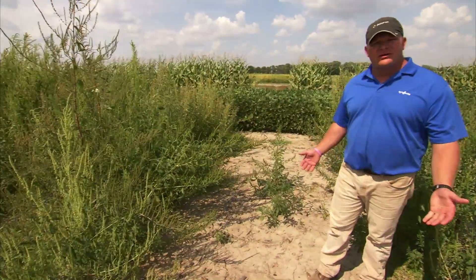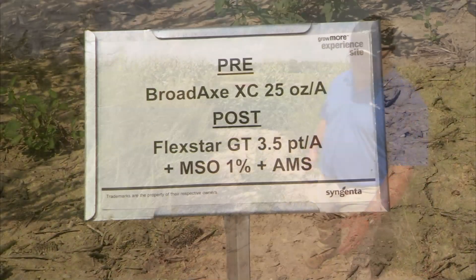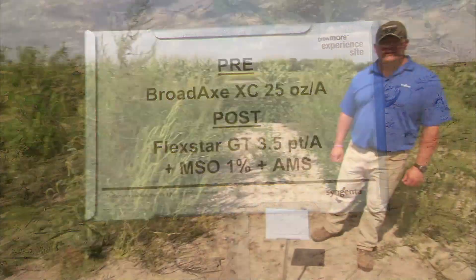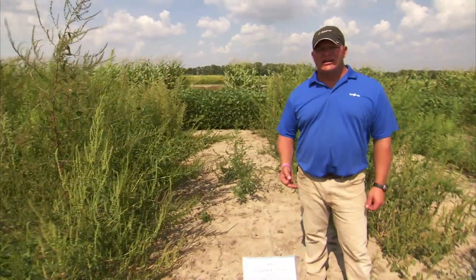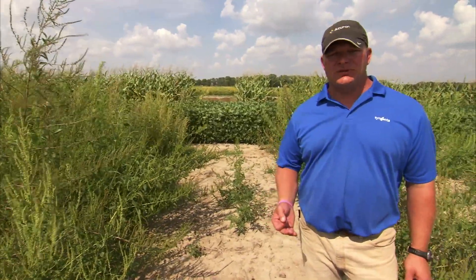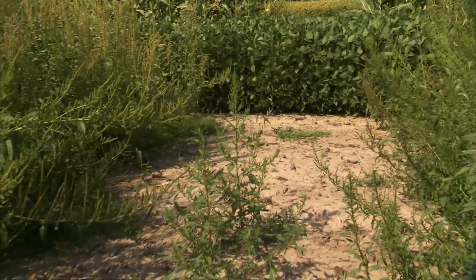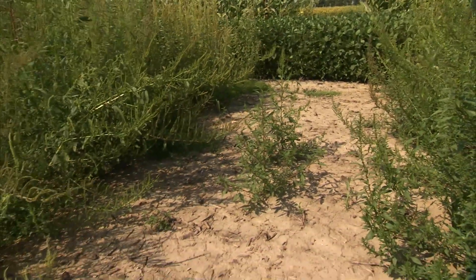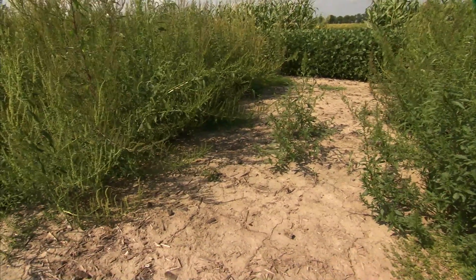Like before, with just Broadaxe applied pre-emergence to your soybeans, here we are following it up with three and a half pints of Flexstar GT 3.5. This follow-up application of Flexstar GT was done exactly 28 days after the pre-emergence Broadaxe was applied. You can see here we are almost getting season-long control with just a few small waterhemp that made it through. As you look back at the soybeans in the back, there are no weeds because the canopy of the soybeans has really helped us out.